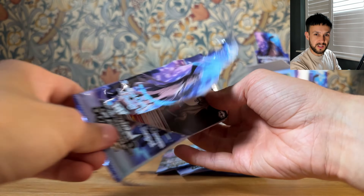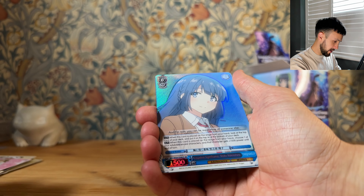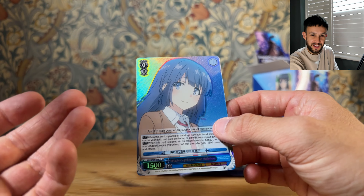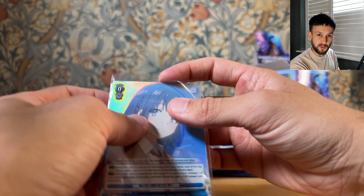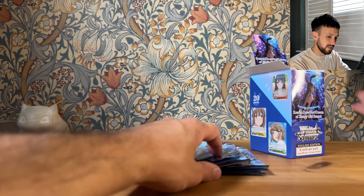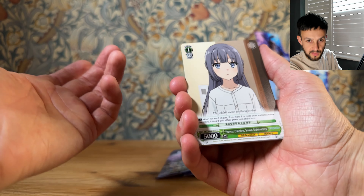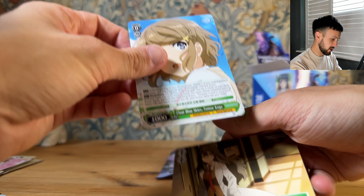If you've watched any of my other videos, you know that I love pulling anything with texture on it — any sort of SR or triple rare. They always just look so nice. There we go — you can see it just stands out so much more than the normal foil rares and double rares. Just so shiny. I've been thinking about just collecting all of the SRs and triple rares going forward, because they're so cheap to buy — normally just a few pounds or dollars — but they look so nice in a binder.